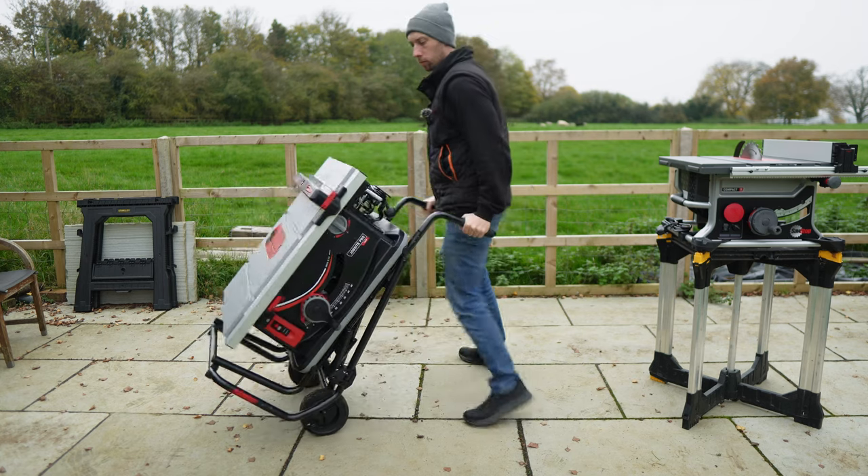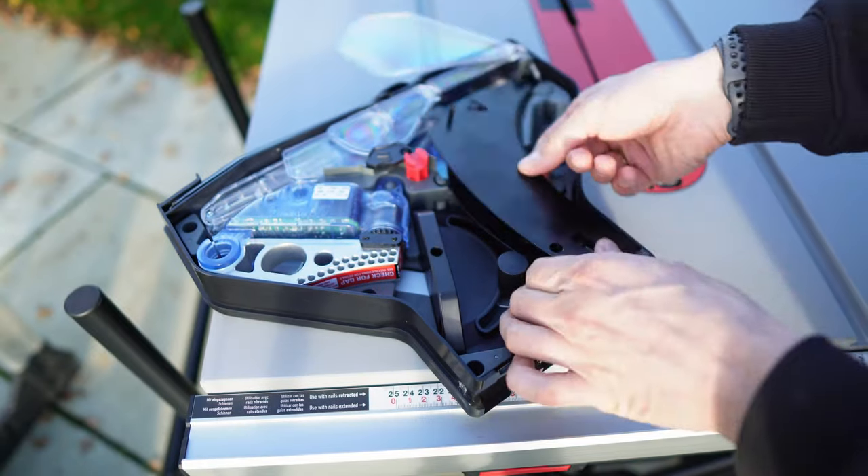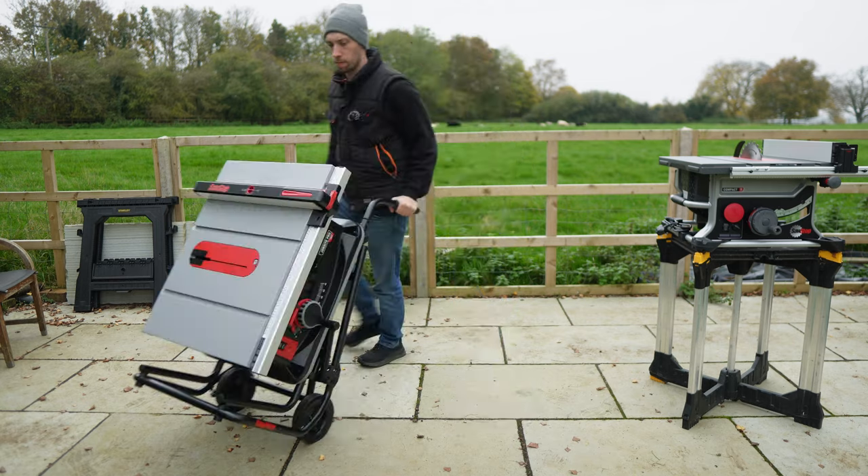As for which model to buy, it comes down to how often you need to move the table saw, essentially because only the Jobsite Pro currently comes with a rolling stand. If you're buying a table saw to leave in a static place in your workshop, or planning to build it into a workbench, my recommendation is the Compact — you're still getting all that safety technology. If however you need to move your table saw around, perhaps on a job site as the name suggests, then the Jobsite Pro is the choice for you. Let me know what you think in the comments below.